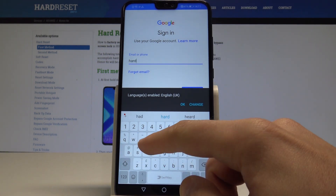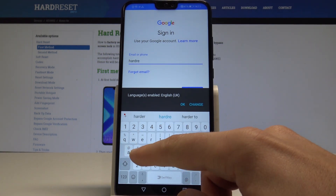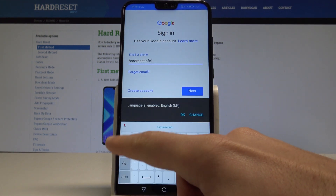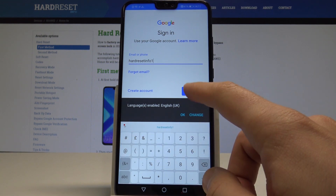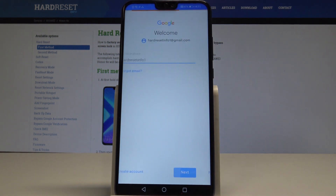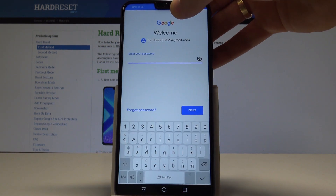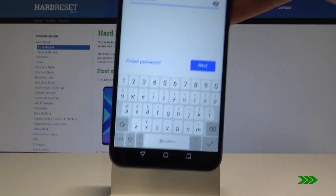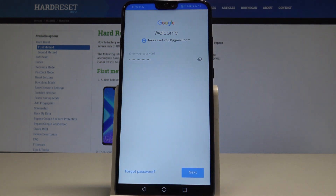Simply enter your email and tap Next. Now it's time to enter the password. Let's choose Next.